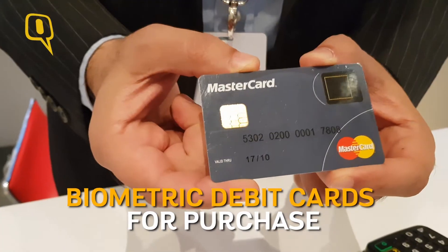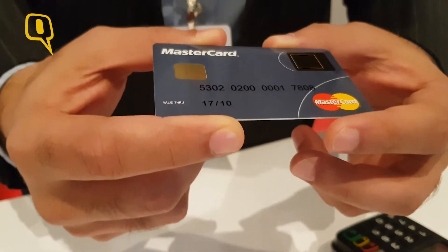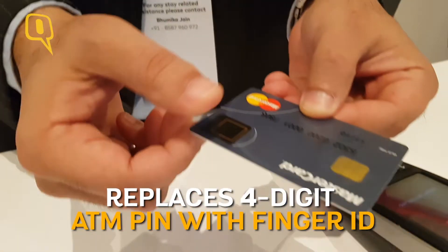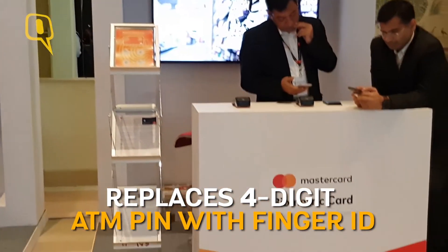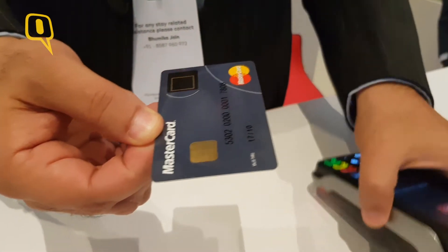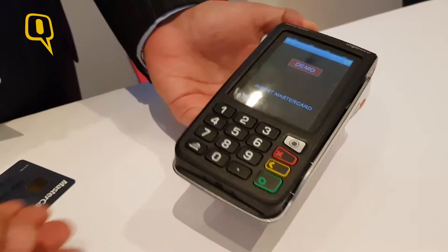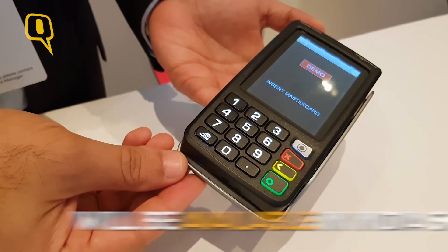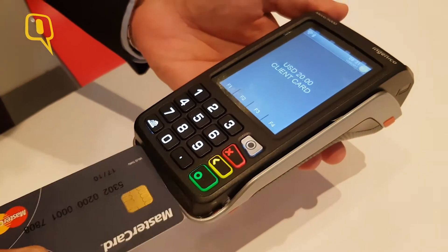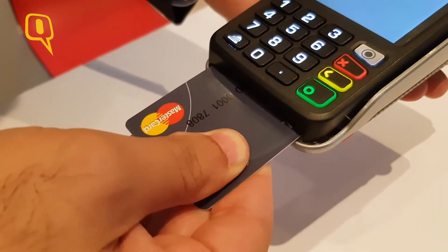This is the MasterCard biometric card — a simple solution which replaces the PIN with a biometric experience. It works like any normal chip card, meaning it will work on any EMV or chip terminal available in the world today. This is the kind of terminal you will see at most stores, where you insert your card and enter your PIN.